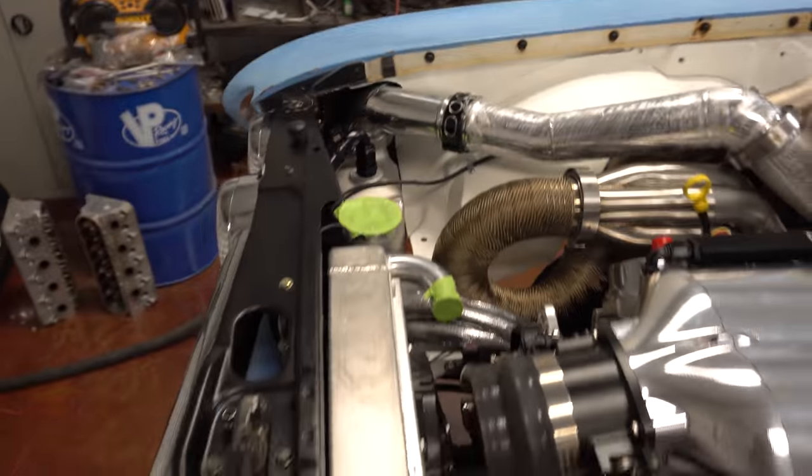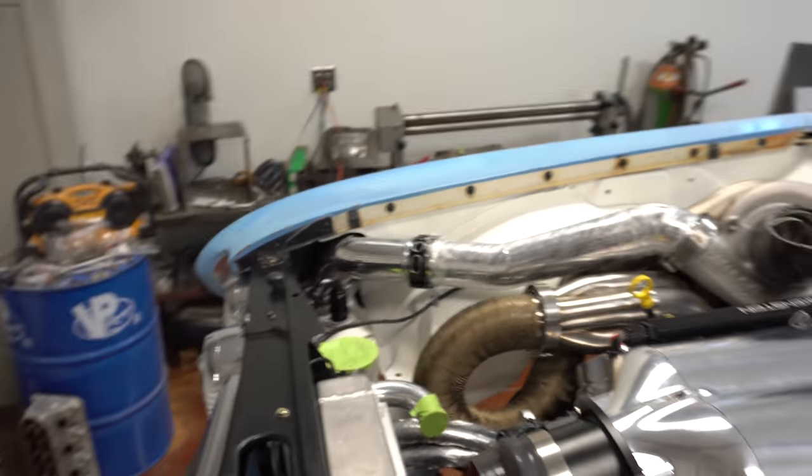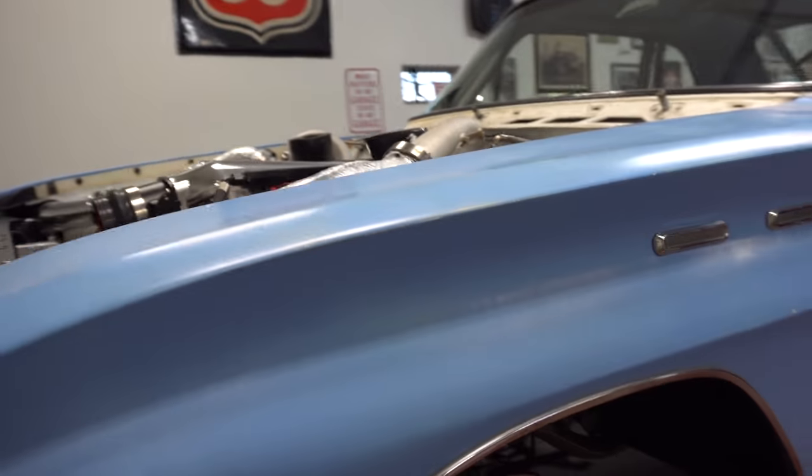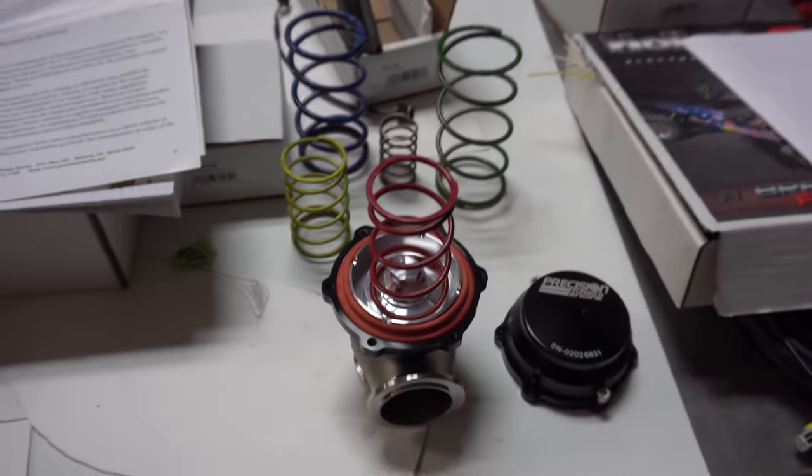Otherwise it's all coming together and we've got all the other pipe for here. Starting to get all the wastegates in. I made a little video of this — we ended up pulling the covers off and then putting the six-pound springs in them and setting up the wastegates.